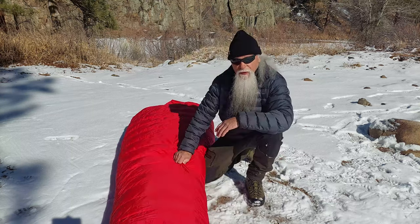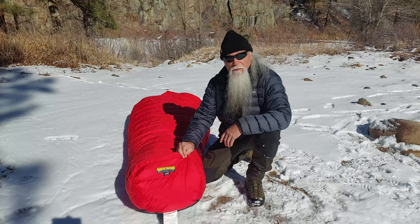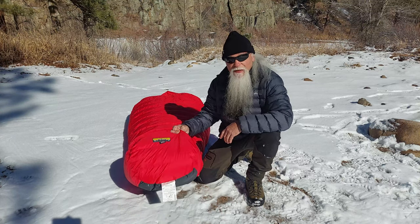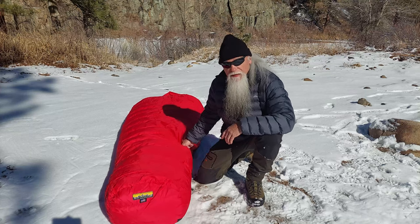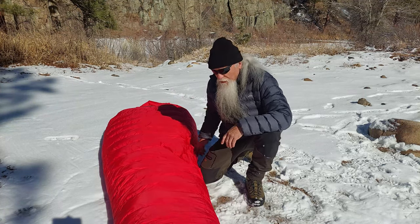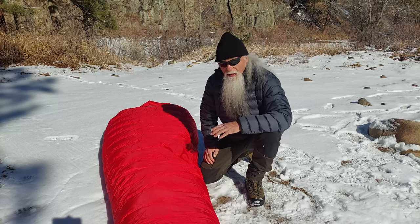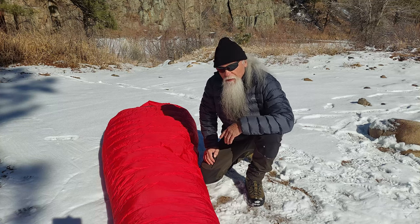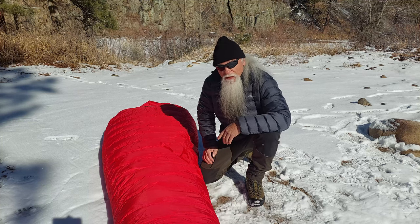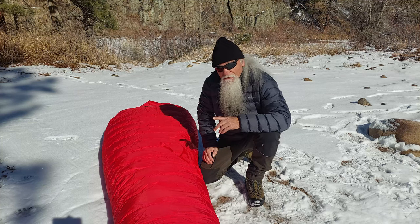That's going to wrap up my review of the Western Mountaineering Bison. If you like this video and want to see more, please click the like button and subscribe to my channel. I'll continue to bring you more videos — I've got more Western Mountaineering sleeping bags and a lot of other stuff to show you. Until next video, be safe out there and have fun.